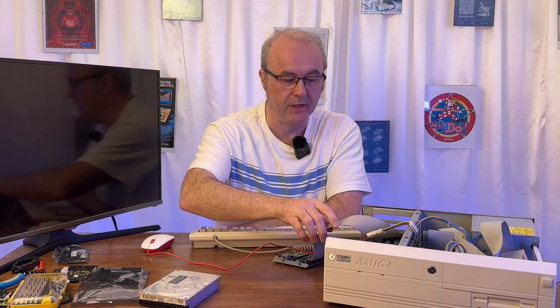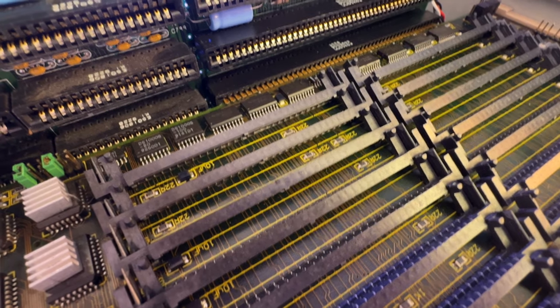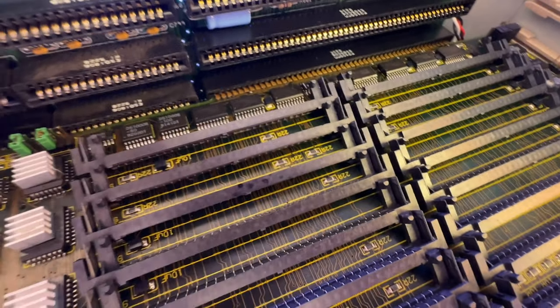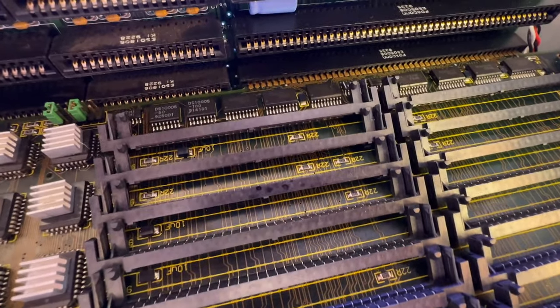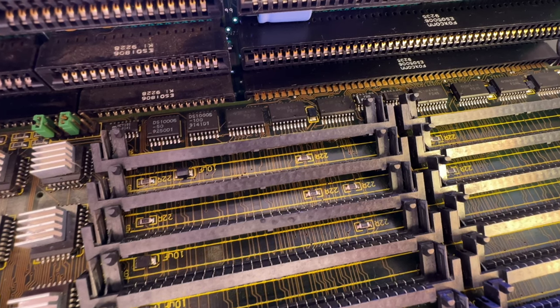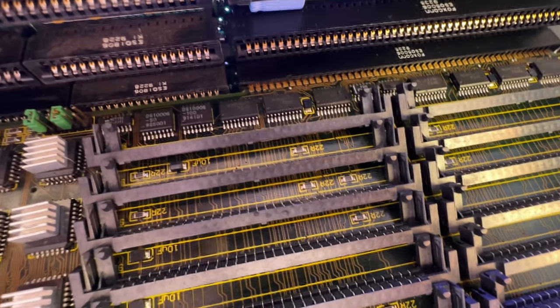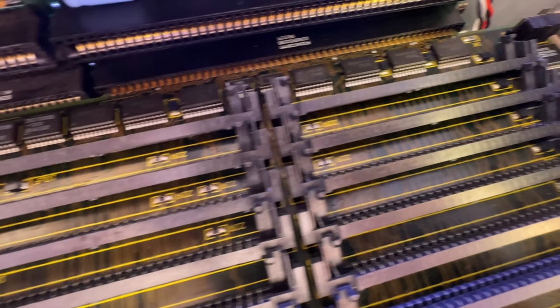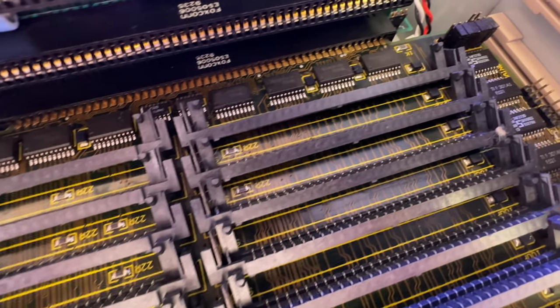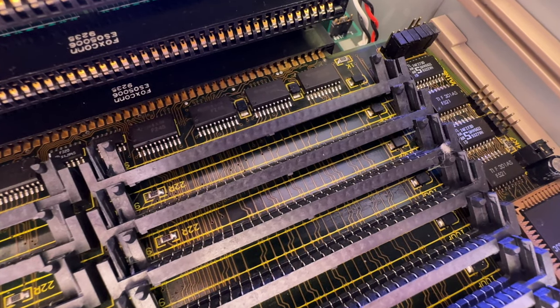The SIM slots closest to the Zorro riser connector have aged disproportionately compared to the other SIM slots, because they're the first ones you have to put in and that's obviously happened a number of times. It looks like the connector on the right, furthest at the back, has aged too much and I don't think it works very well anymore. Hopefully that's the extent of the damage.